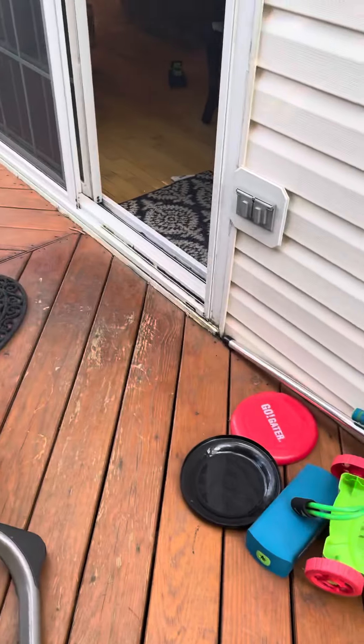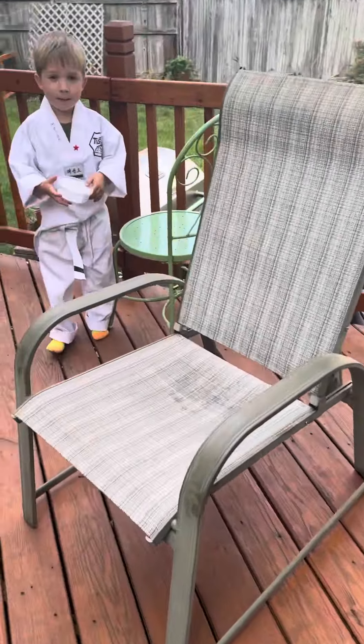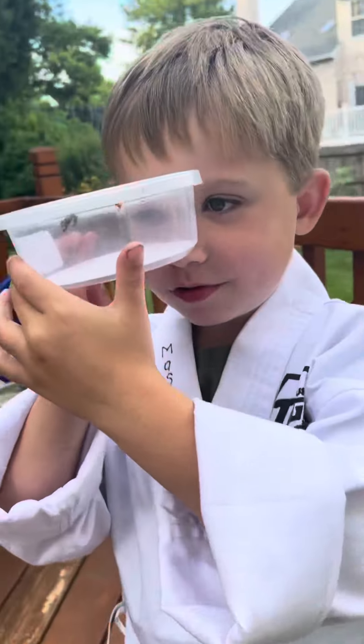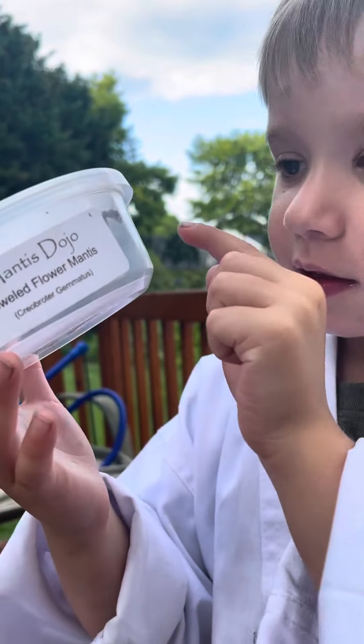I want to show you my twin mantis. Look at her. That's a beautiful plane mantis.